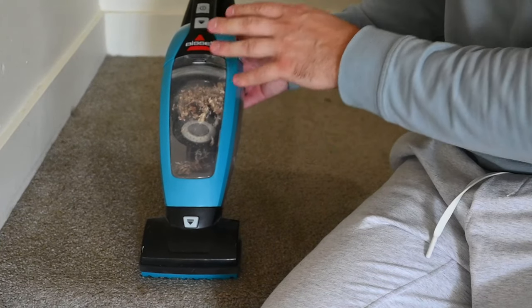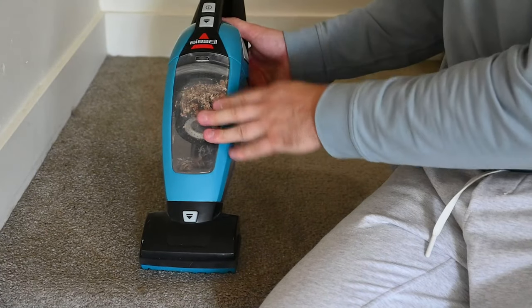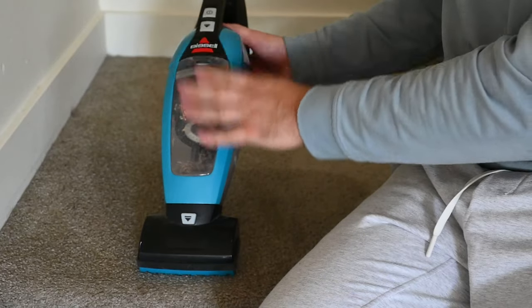If you're looking for a handheld vacuum for those tough-to-reach places — for stairs and stuff like that — I would highly suggest this Bissell Power handheld vacuum.